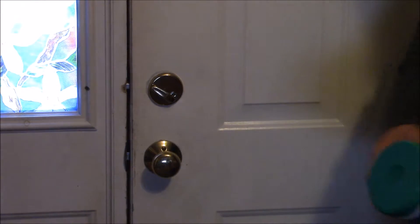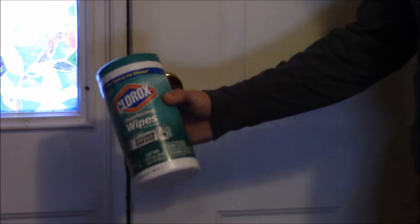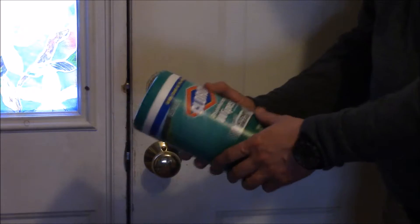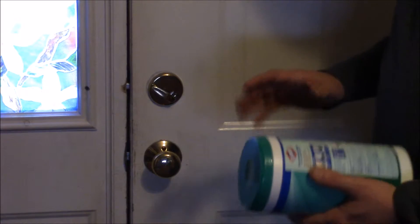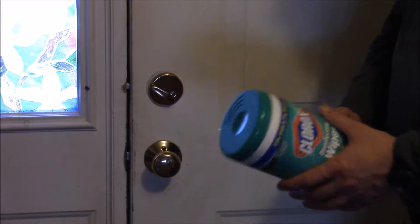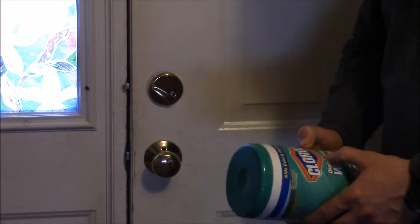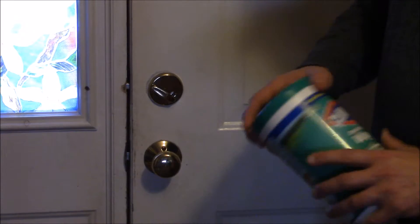The first one is right here behind me — it's the doorknob on all your doors, your outside doors and inside doors. The cleaner I like to use is Clorox disinfecting wipes. Right on the label it says it kills cold and flu viruses, non-bleach, which means it uses another type of chemical. You could also use a regular Clorox bleach and water solution, or some type of antibacterial soap and water. Whatever you decide to use, make sure it's going to kill flu viruses.